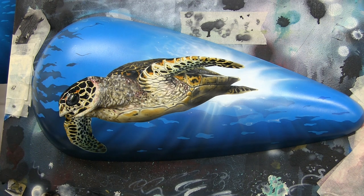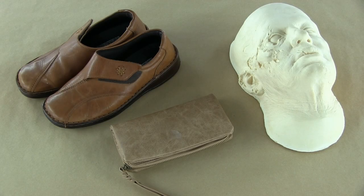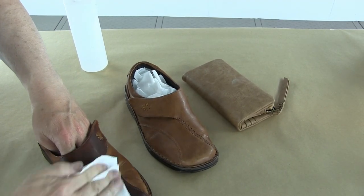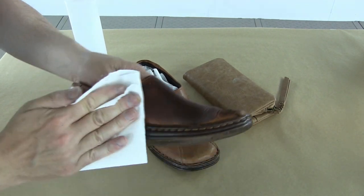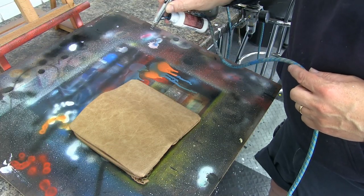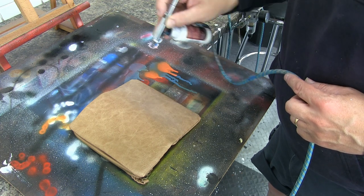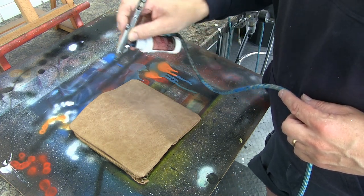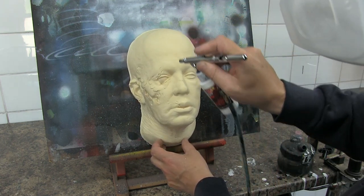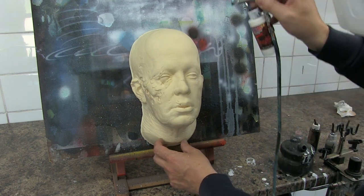Now we're going to look at latex and leather. Whilst leather doesn't need any sanding or scuffing, it is very important to clean it - even if it's brand new leather. I'm using an alcohol-based cleaner, the same one I use for metal or any other surface. No matter how many times I wipe this it's going to leave residue in my cloth, so please clean, clean, clean. I'm going to use 1592 - it's a Createx product, Flexible Adhesion Promoter - fantastic for spraying on leather, latex, or anything that's going to flex.